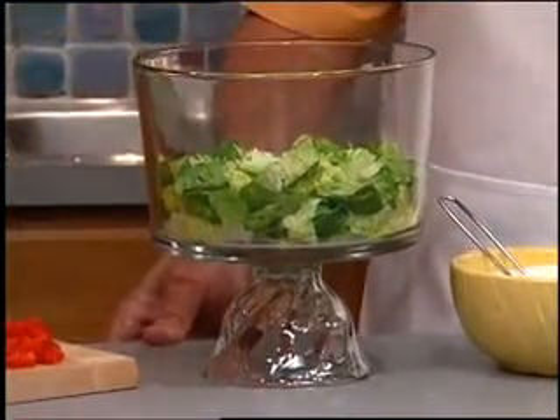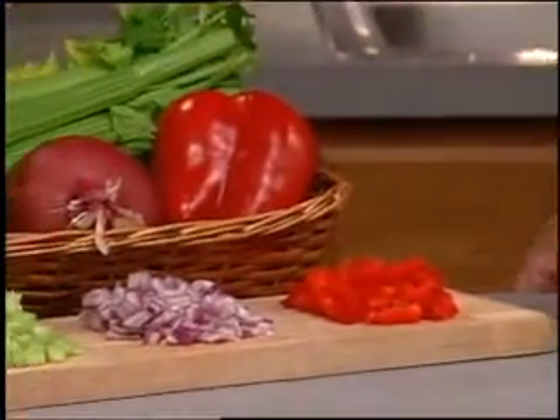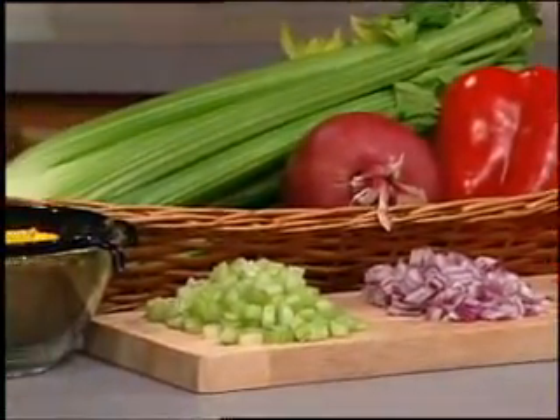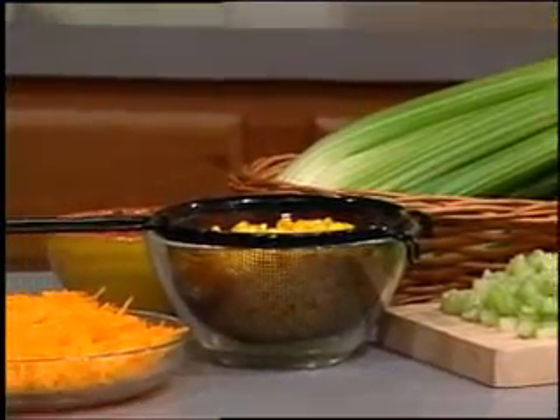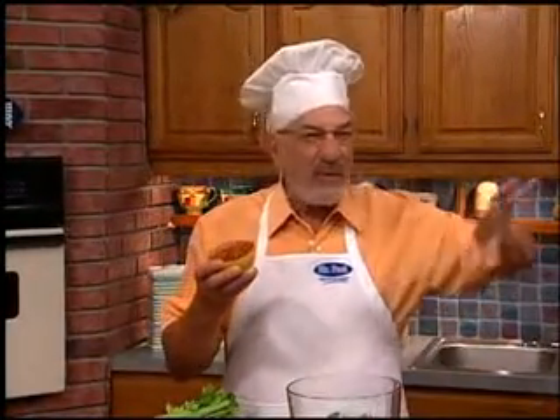we alternate layers of chopped iceberg or romaine lettuce, red peppers and onion, chopped celery, thawed frozen corn, and half the mayo mixture, and some shredded cheddar cheese. Once we repeat the layers, we finish it off with some bacon bits, and we let it chill in the fridge overnight.